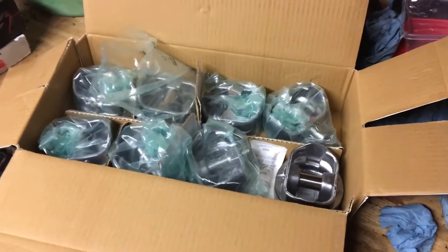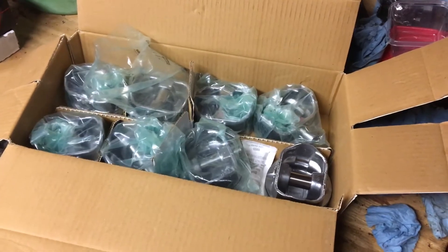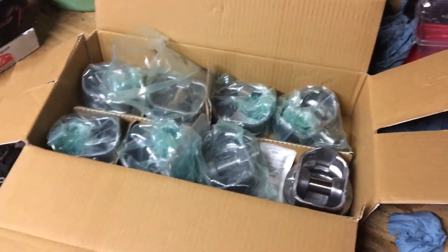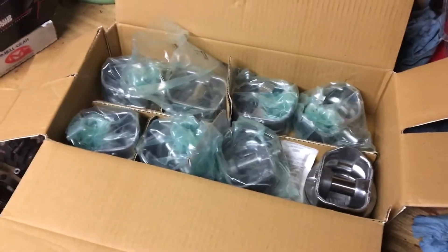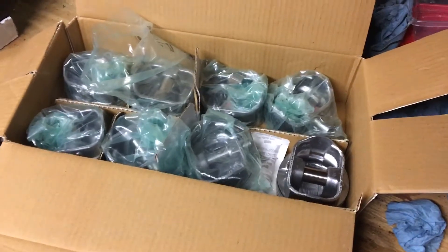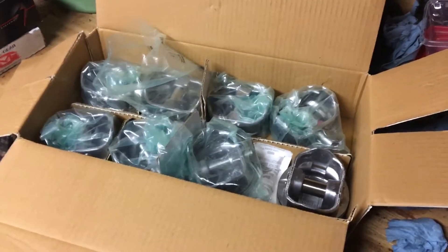Hello. This video is another in a series on how to rebuild a MerCruiser 5.7 V8 engine. I'm going to show you all the parts purchased so far to rebuild a 1996 to 1999 5.7 Vortec. The customer currently has a 5.0 Vortec, approximately 1998. A lot of the accessories from the 5.0 — alternator, power steering pump — will bolt onto the 5.7 no problem. I'll also give you some tips and tricks on how to save money.